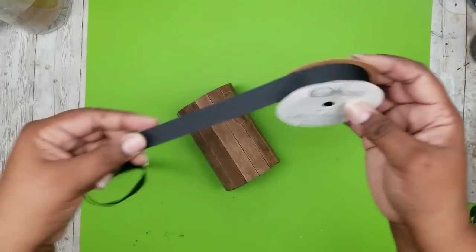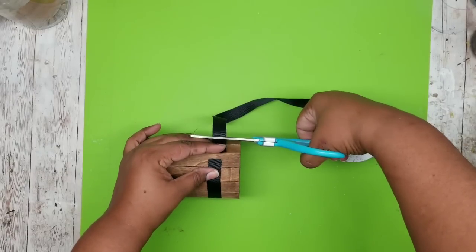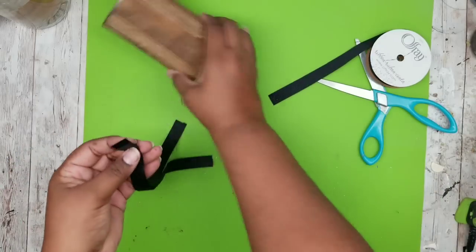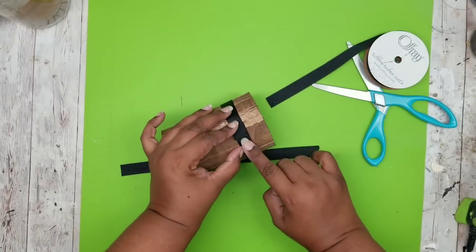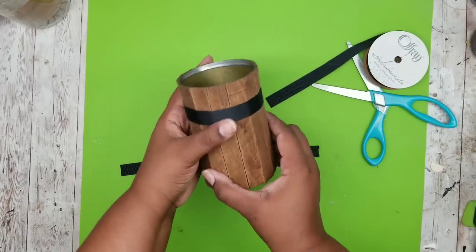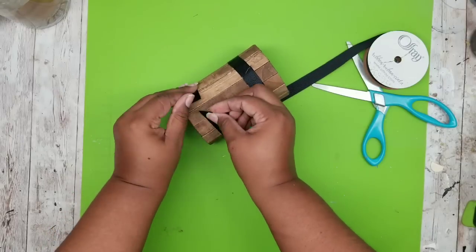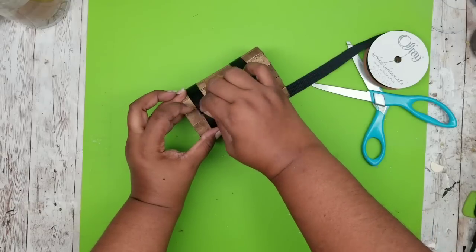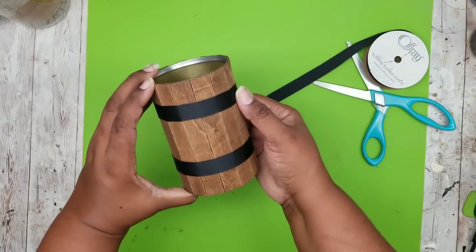Now that it's dry we are going to trim it out with some ribbon. I have some grosgrain ribbon from the Dollar Tree and I'm going to cut two pieces around. The length is one time around plus about a half an inch so you'll have some overlap. The effect I'm trying to achieve is almost to look like one of those wood barrels, so I thought this would be the perfect accent. When you glue this on, you're gluing the ribbon on top of the other end — not actually gluing it to the wood. This allows you to make adjustments by sliding it up and down, or even remove it if you don't like it, and your wood surface is not damaged. I'm going to add this to both the top and the bottom, press it down, and now your can is ready for decoration.